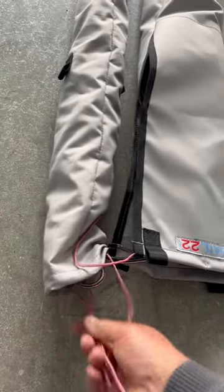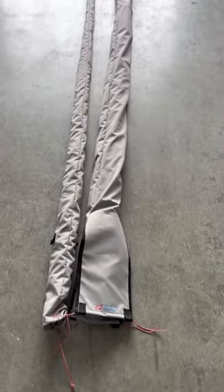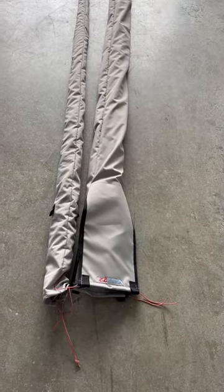No tape needed — nice and compact, tapered for the mast. That way you can take care of your things when you're on the road.